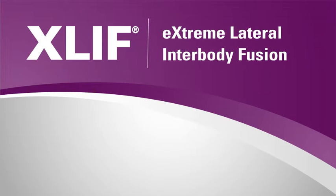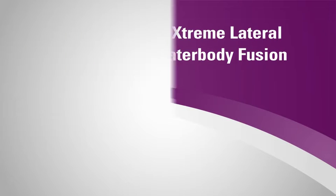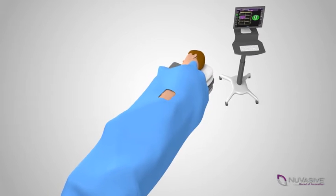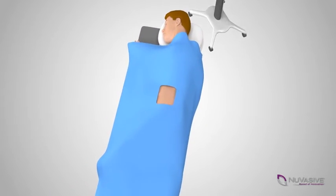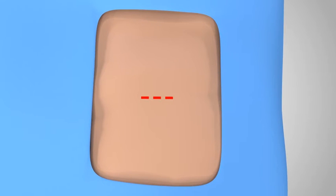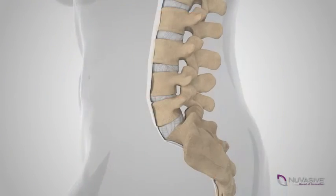XLIF, or Extreme Lateral Inner Body Fusion, is a minimally disruptive spinal fusion procedure. When undergoing an XLIF procedure, you will be placed on your side on a surgical table with appropriate surgical padding and draping. Your surgeon will make a small incision on the side of your body.